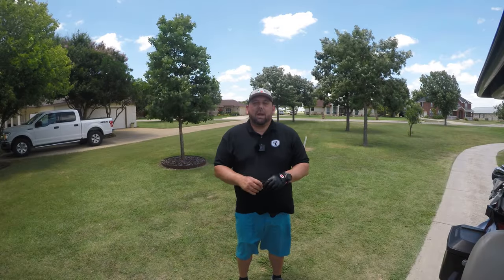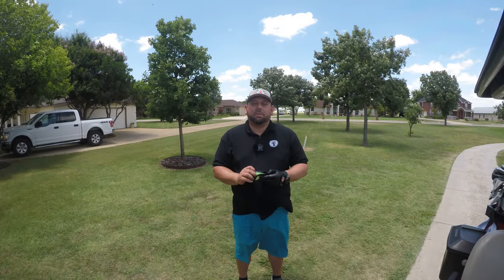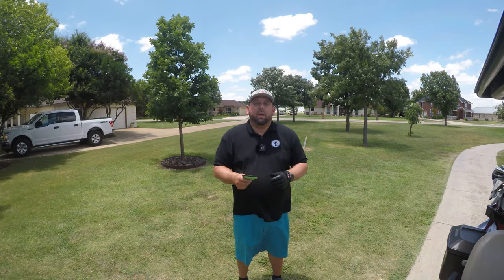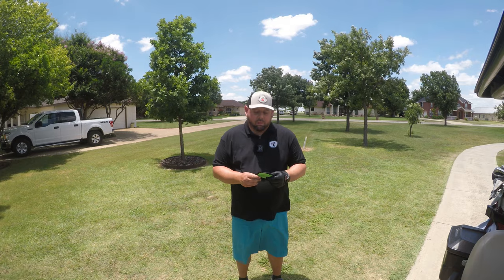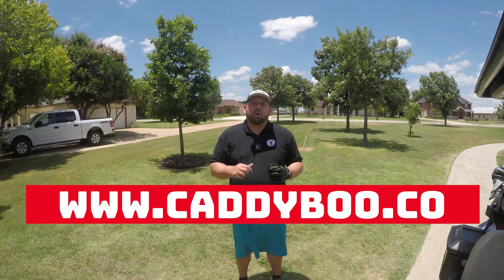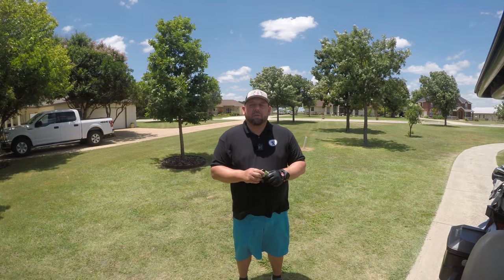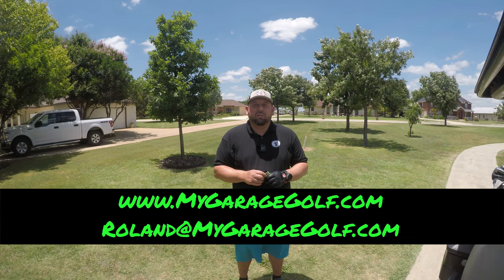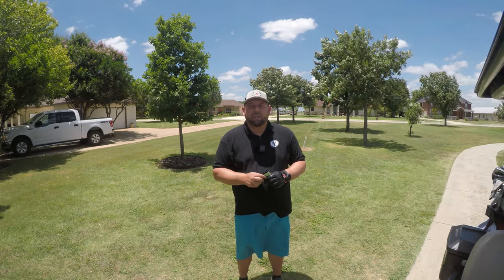We've been out here testing the CaddyBoo for several holes now. Gilbert's been using it the majority of the time, but we've all tested it out and can definitely vouch for this product. It's a really cool product — I love the ball marker on this thing. We'll put CaddyBoo's website down below in the video description. Hope you guys enjoyed this video. If you have any questions, let us know at rollin@mygaragegolf.com. Until next time, keep on golfing — make sure to give us a big like and subscribe!